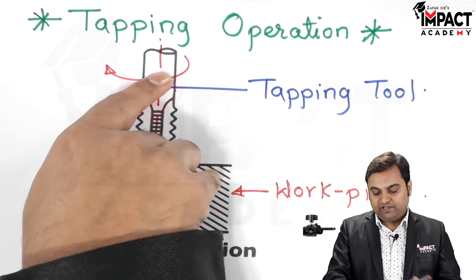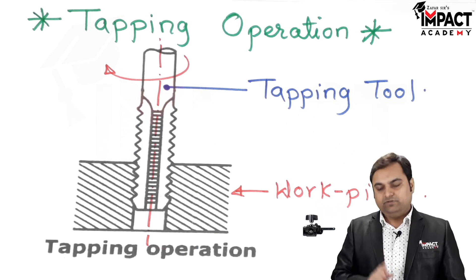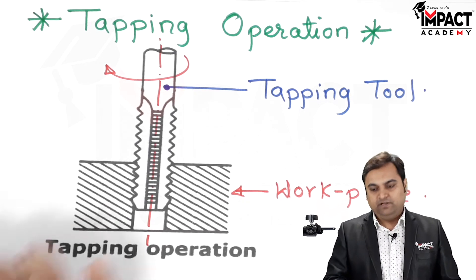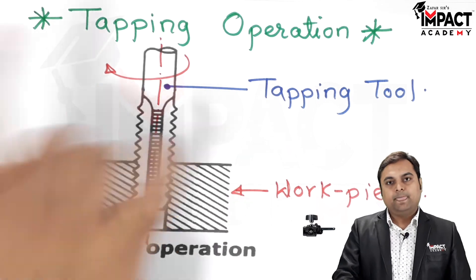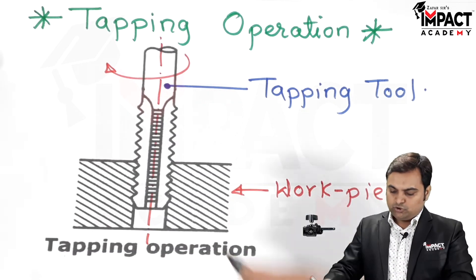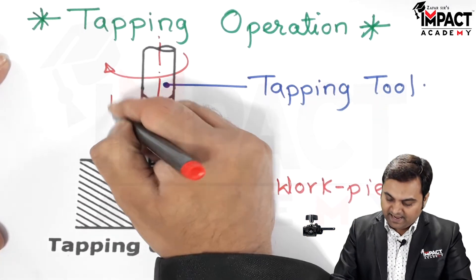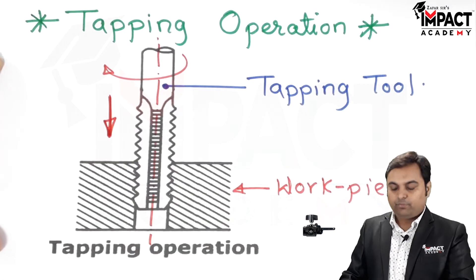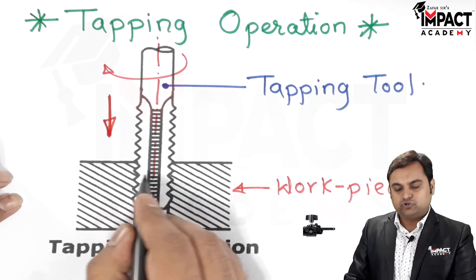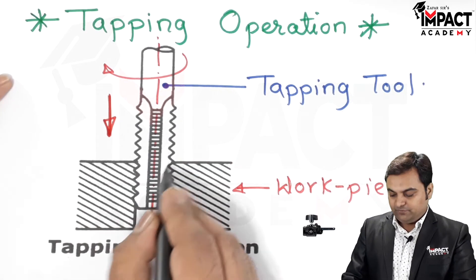If mass production is required, we can go for power feed as well, by fitting the tapping tool in the spindle of the drilling machine. The tapping tool is rotated and at the same time fed into the workpiece. Some amount of lubrication may also be provided between the tapping tool and the workpiece by putting oil between them.